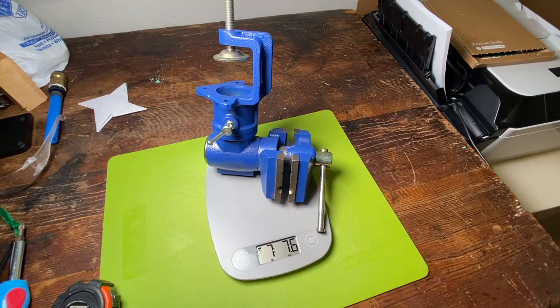So I put this on a scale and it weighs almost seven and a half pounds. That's not a lot of weight for such a nice, well-built tool, in my opinion. This is solid metal — it's a cast iron body.